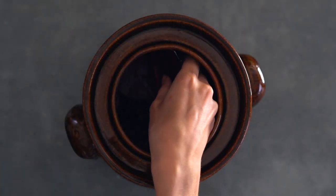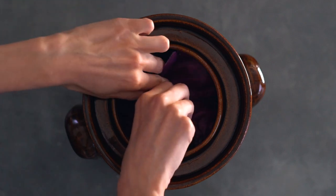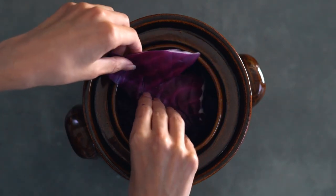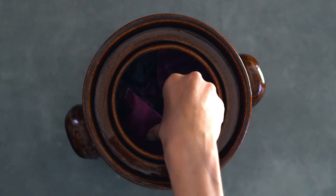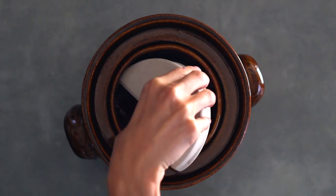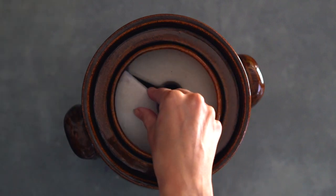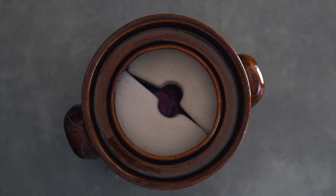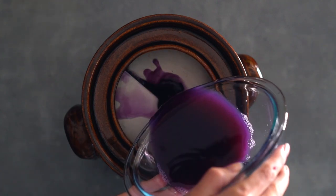Top your cabbage with a few of those whole cabbage leaves you reserved earlier. These are referred to as a primary follower and keep your shredded cabbage from floating above the brine. Then top with a secondary follower, which are your weights. A fermenting crock usually comes with ceramic weights, and you can buy glass weights for your jars online.